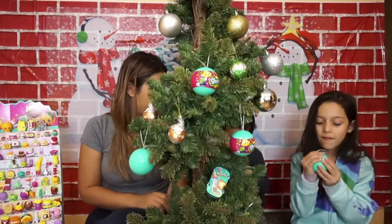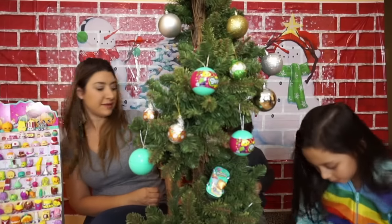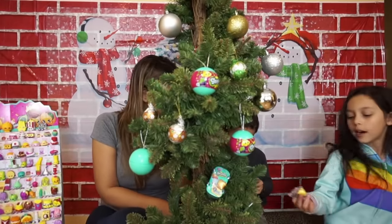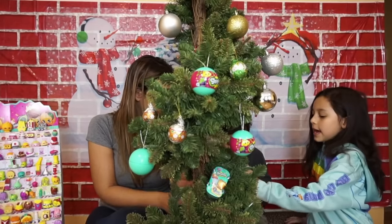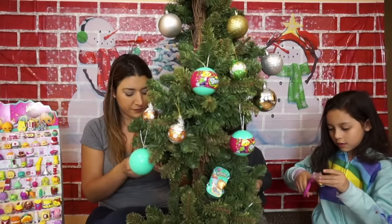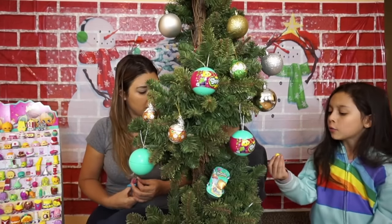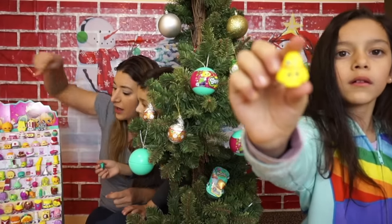And then you got Taylor Rain — she's a duplicate as well. Oh, you got Taylor Rain as well, but you got yellow and Nila got the aquacolor. Okay, let me show you what Lara got. We don't have this one, but we do have this. We got her — Taylor Rain.